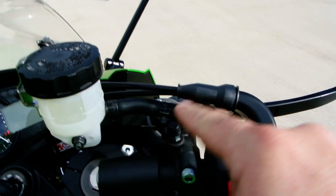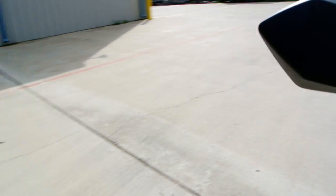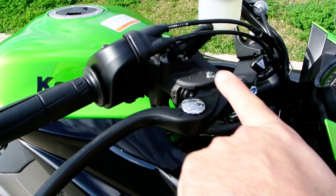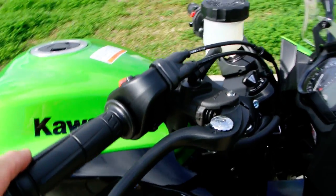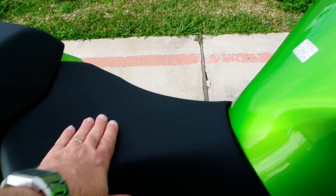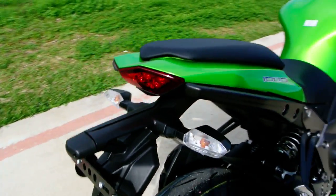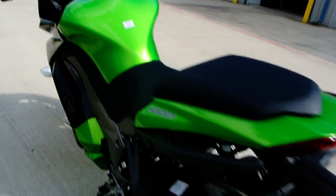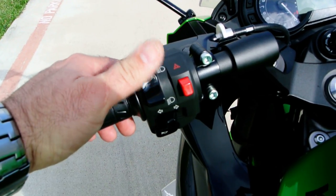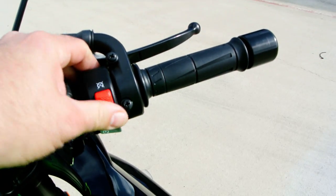It has the radial-style master cylinder, which means when you push the brake lever this way, it's working a piston in a more direct direction, giving you better feel. There's a little larger seat for more comfort compared to the ZX-10. You've also got an LED rear tail light, clear turn signal lenses, and the controls include clutch, high and low beam, hazard lights, turn signals, horn, engine kill, and start button.